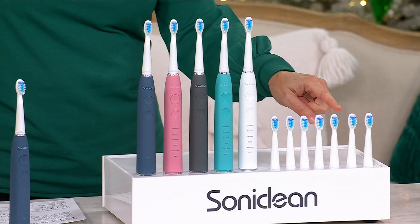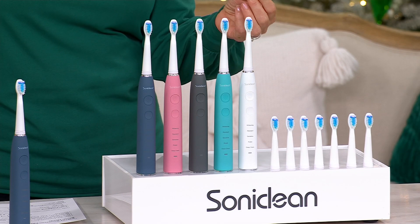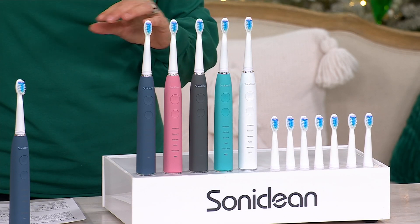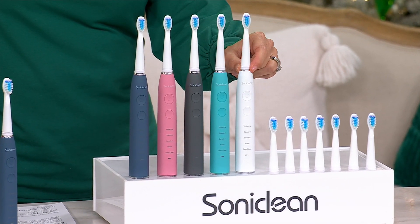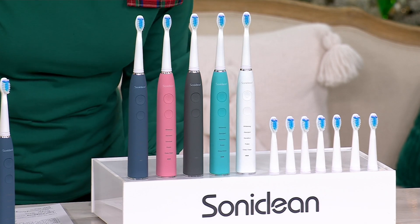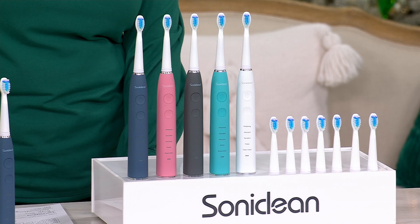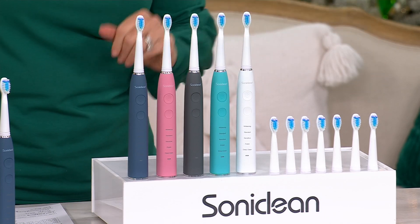To buy all of the brush heads separately would be about another $45. So truly, check my math — this would be about $94.97. We're doing it for $29.98: five easy payments of $6 with free shipping and handling. You can't get the toothbrush for that price. You can't even get the brush heads for that price.